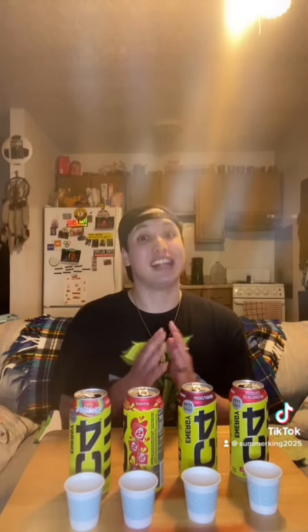Just a little disclaimer — just because it says zero sugar does not mean that you need to go crazy with it. So make sure you read the labels and watch how much you consume in a day. My recommendation: at least one can per day. So without further ado, let's get started.